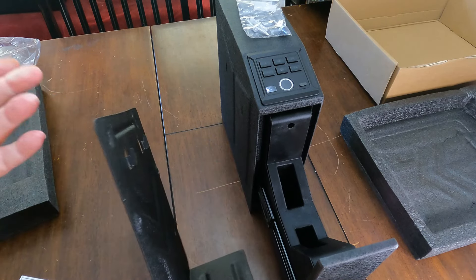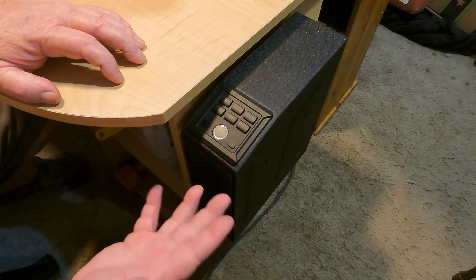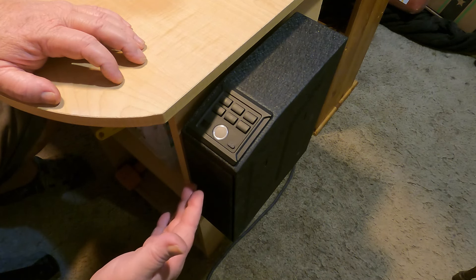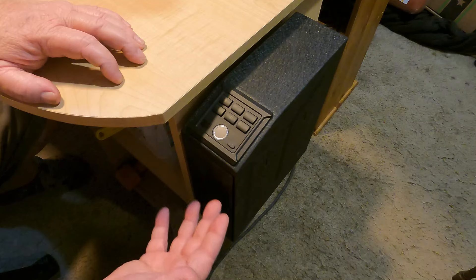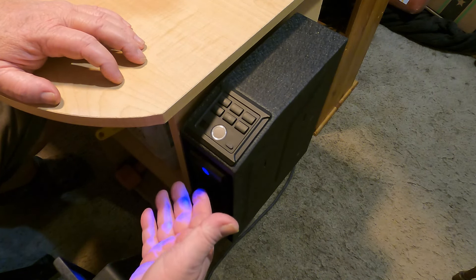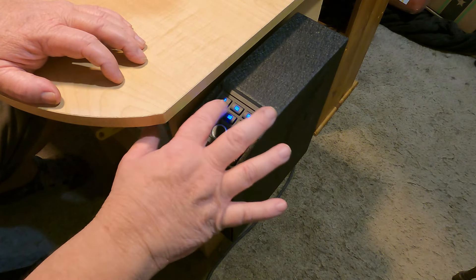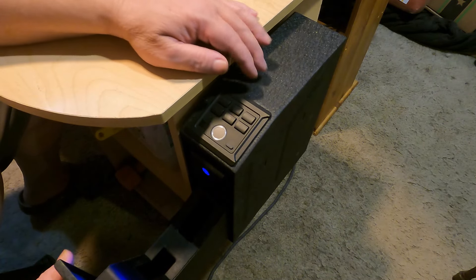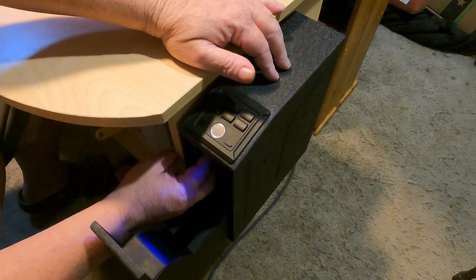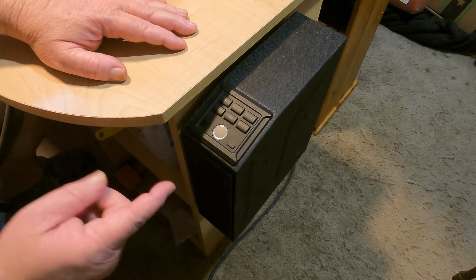Let's get this thing mounted. All right, we got it mounted on the side of the desk. I'm not sure this is 100% where I'm going to keep it, but for the video I thought I'd mount it right here. The mounting process was nice and easy — the instructions were good and clear, no problem. Let's try it out. Fingerprint first — there we go. We have a light right here in case it's dark. Let's try the keypad — there we go. It's a little shaky right now since I haven't put the little screw inside that pulls it tight. Once that's in, it'll take all that shake out.